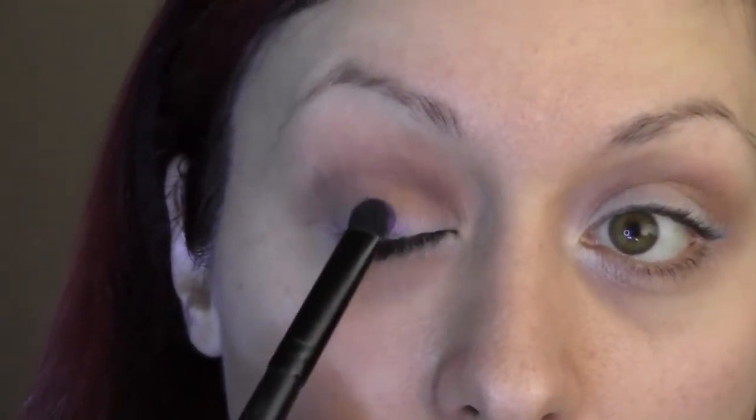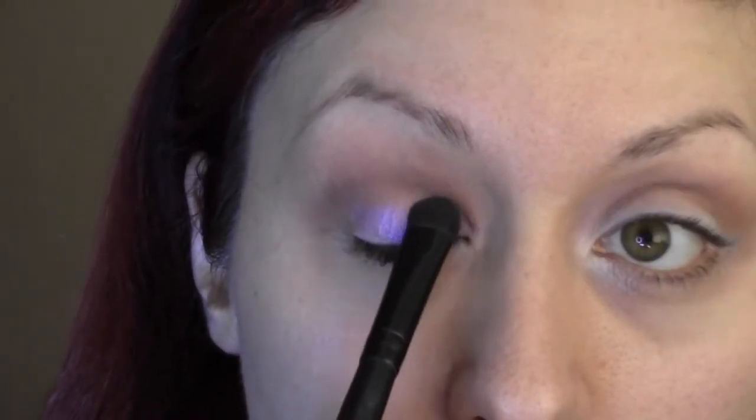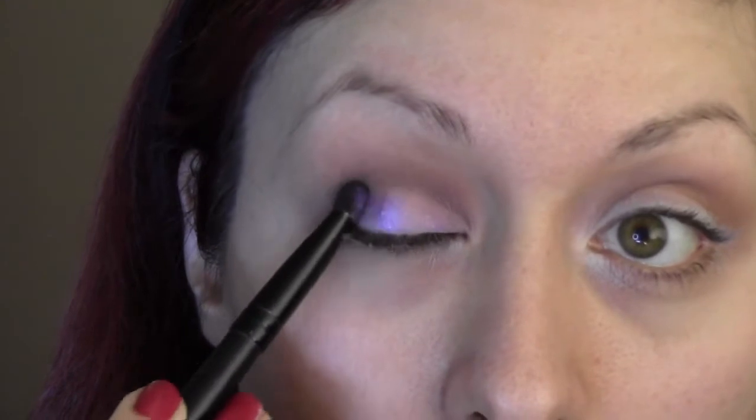Now we're going to go in with our purple pigment, and this is Hysteric from Sugarpill. Just go ahead and load that on the brush, tap off the excess, and push that onto the lid. You want to do patting motions — really pack that onto the lid.